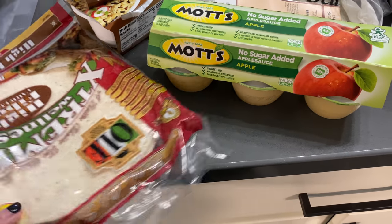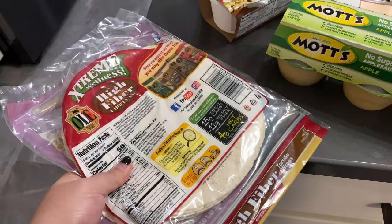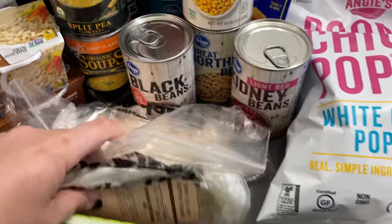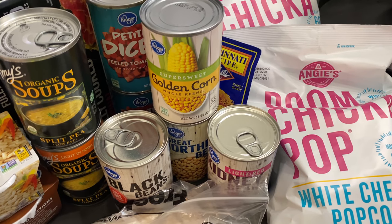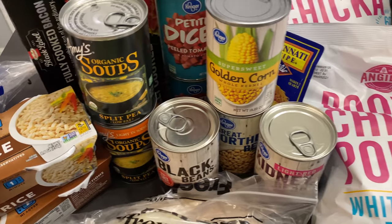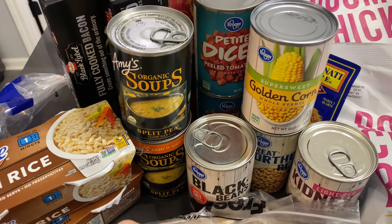So we went to the grocery store and this is what we got. These wraps are one point, zero for the applesauce. This Boar's Head is zero points. All this stuff here is zero points — it's going to go in our chili that we're making this week for meal prep. Some chili powder for the chili. This Amy's split pea soup — I actually saw it on somebody else's channel — is one point for a cup, so that's pretty good.